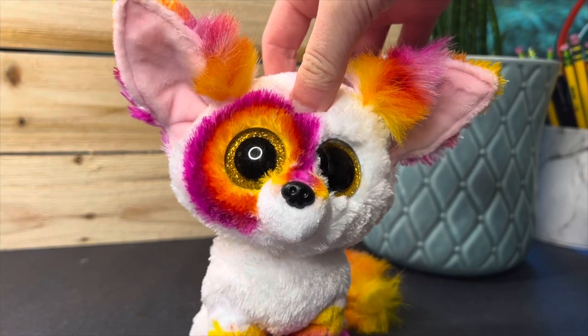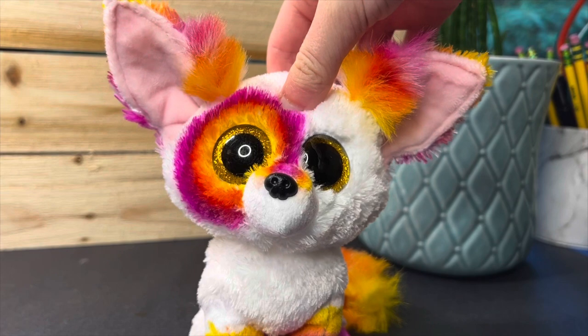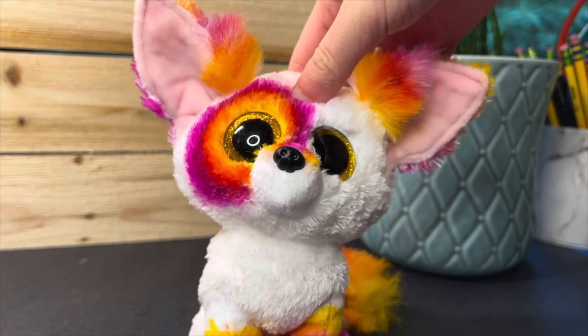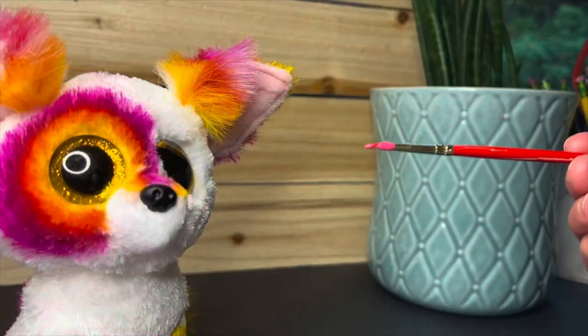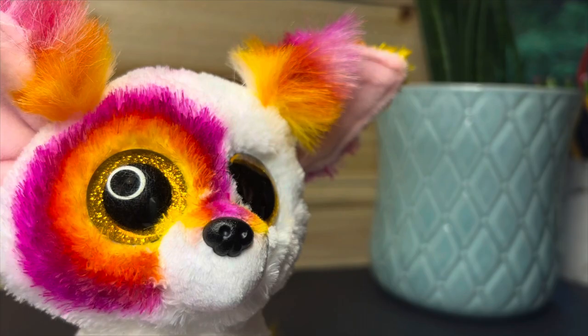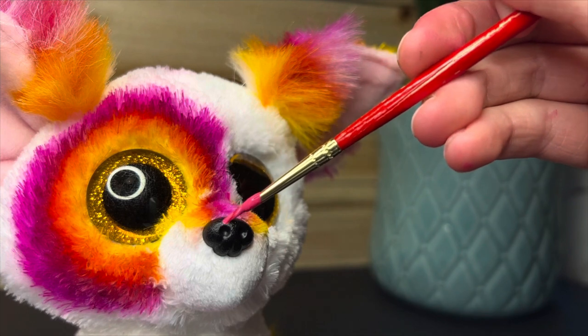Okay, that's pretty much all you need to know about coloring your Beanie Boos. Now I'm going to be showing you guys how to paint on the nose. The first thing you're going to need is paint, obviously, and a small paintbrush. You're just going to want to go onto the nose and start painting.